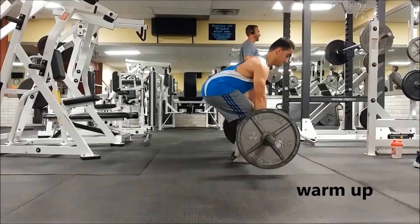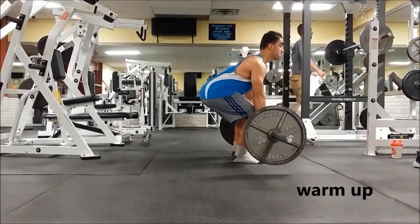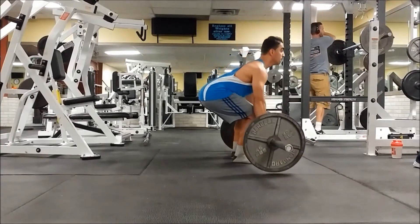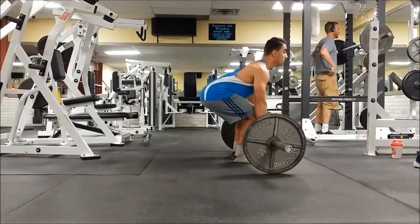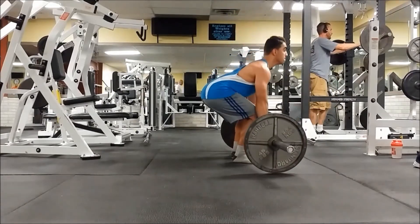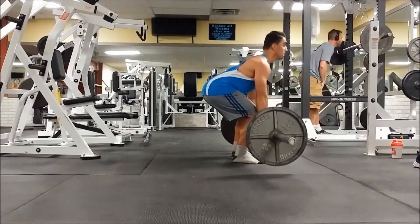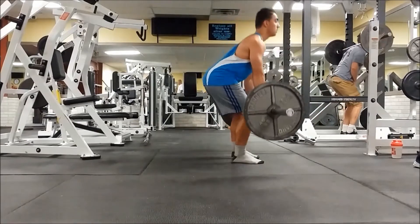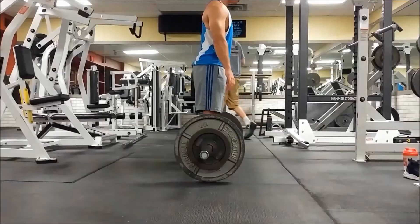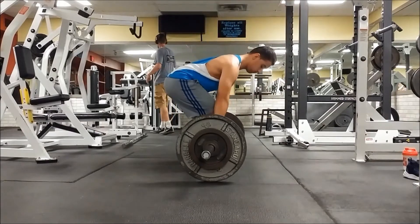What up everybody, it's Arnfinis here. Today's gonna be a quick back workout so let's get into it. If you guys didn't realize, I'm at a different gym today because I'm doing co-op here. So after I finish my co-op I usually have about an hour and 30 minutes of free time, so I'm gonna be sometimes recording videos over here. The first exercise I'm gonna be doing is deadlift.